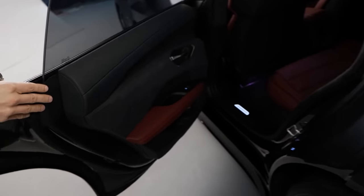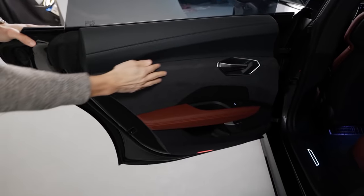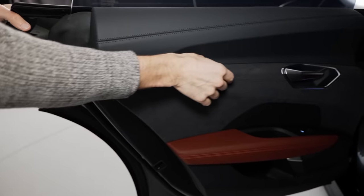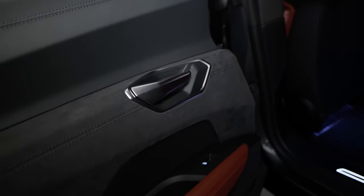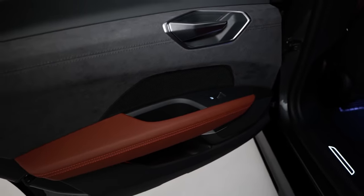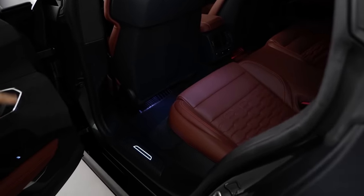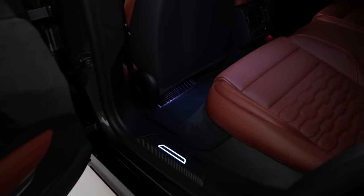The head-up display shows current speed and driver assistance system information — always a good option. The rear doors have the same design styling with nice microfiber inserts, no gaps, and perfect build quality even on these very early vehicles. In the rear foot area, they use so-called foot garages — the same approach as Porsche — leaving space for rear passengers' feet despite the battery in the floor.